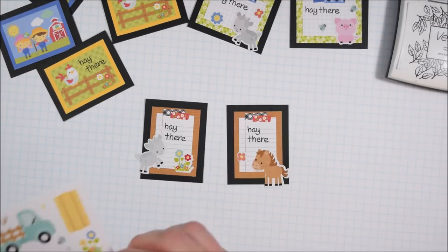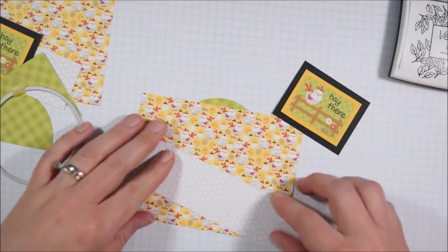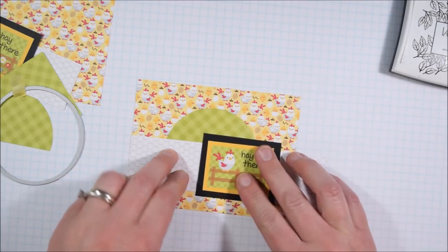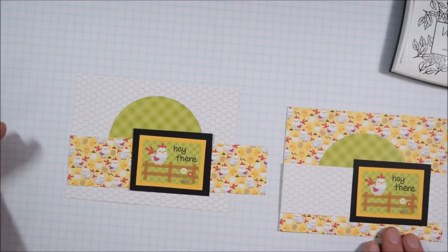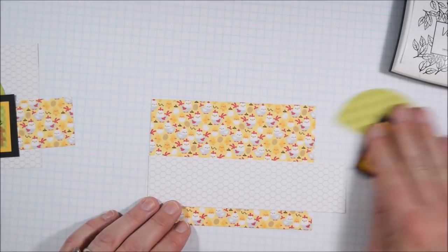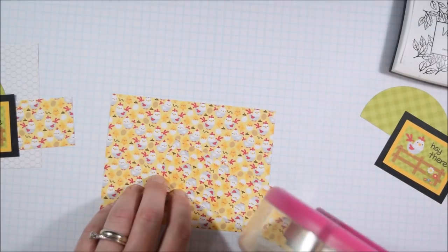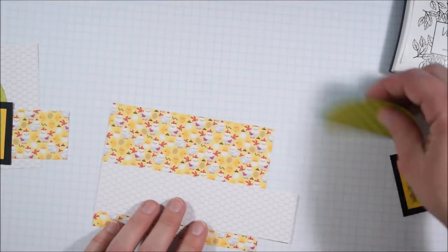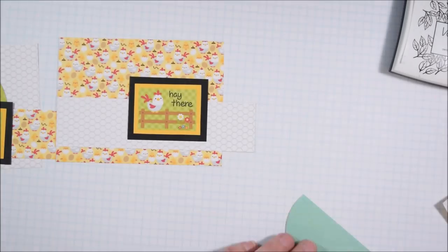As I'm using the sticker sheet, a tip — use the tiny stickers. When I first did a lot of card making and scrapbooking, I always used up all the big stickers and never used all the little ones. It's not that they wouldn't have gone well on my project, I just didn't quite see them. So now I make a point to use them — like adding little flies around the pig or little flowers around the goat — so they're not just left over at the end.